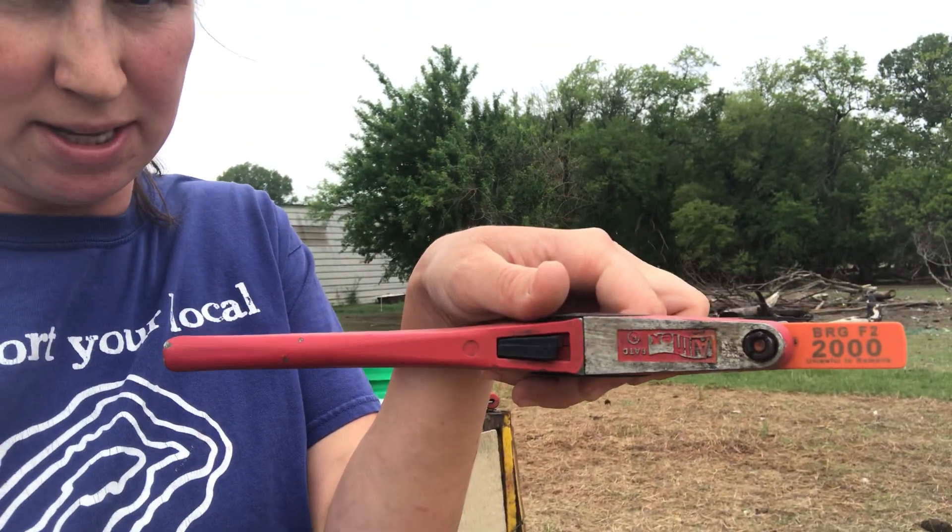We tag according to side: left ear is female and right ear is male — I think it's the same with cows and sheep. So this little guy gets his big tag on the right side showing 2000. On the other side, I decided to do a smaller tag. That small tag has the 2000 number, our scrapie number on one side, and then on the other side it has our 'BRG' and 'F2' identifier.